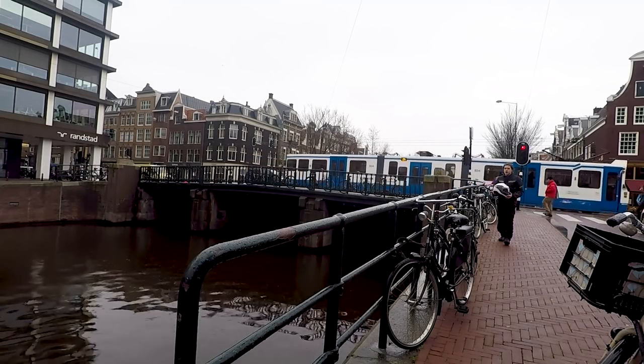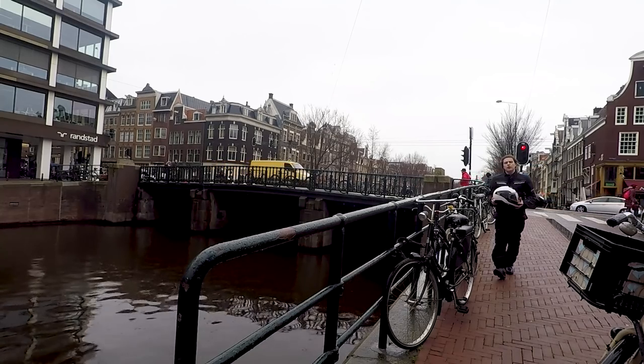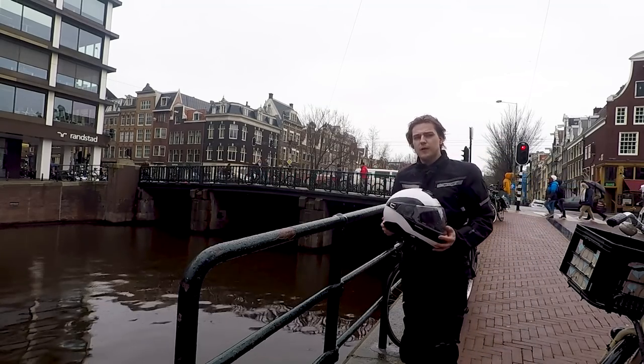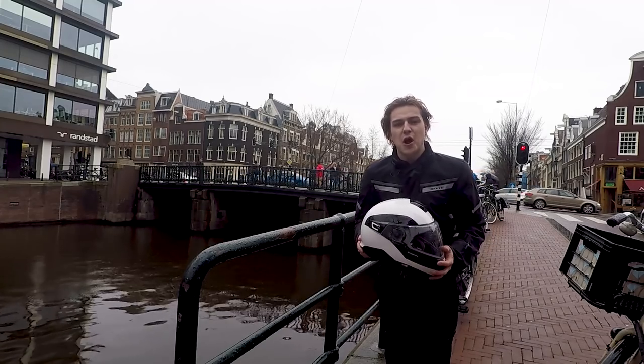Here we are again in Amsterdam on a very nice rainy day, around 10 degrees Celsius, and we're going to take out the new Schuberth C4 Pro modular helmet for a test ride. We already did the previous version and there are a couple of things about that I wasn't too happy with, so we're going to see if this lives up to the expectations. Let's go and ride.